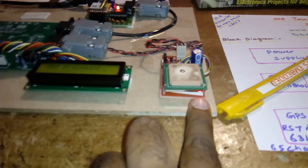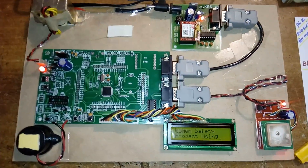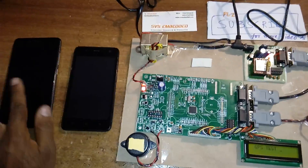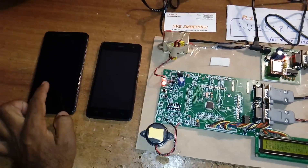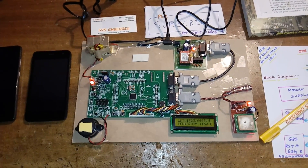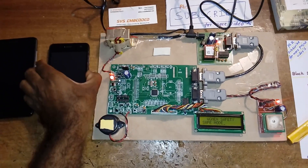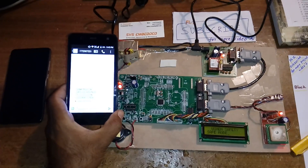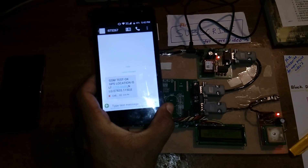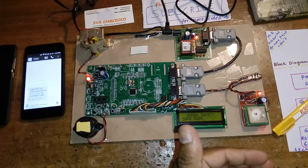I'm giving the power supply. This is the GPS indication LED — when it comes on, the GPS is active. The LCD is displaying the project title 'Women Safety Project ARM7'. It shows parents, police station, and friends contact groups. The GPS is outputting latitude and longitude values. We received one test SMS from GSM. The GPS location shows latitude and longitude values — woman is safe.